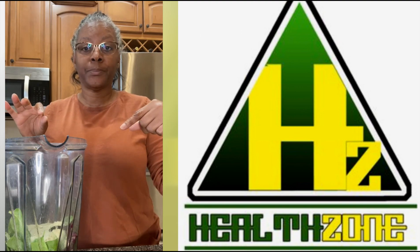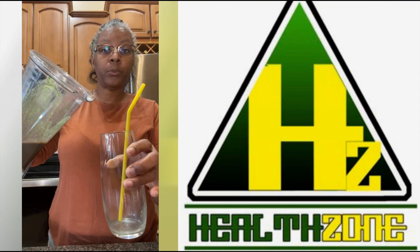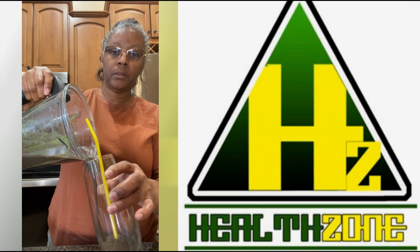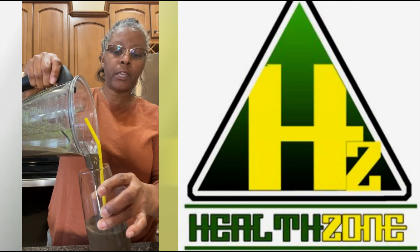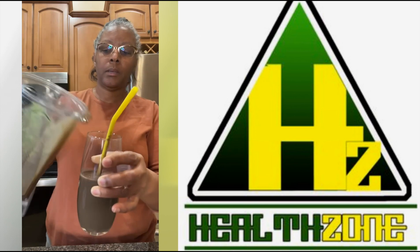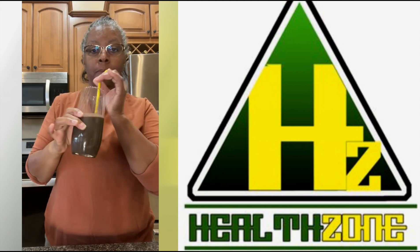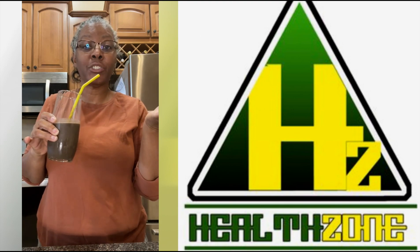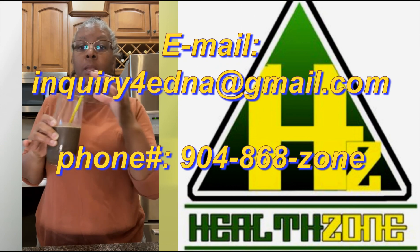The finished product of the dragon fruit spinach smoothie with protein and Emerald Wellness — looks more like a cherry drink, but it is power-packed and delicious without adding any agave or maple syrup. Give it a try!